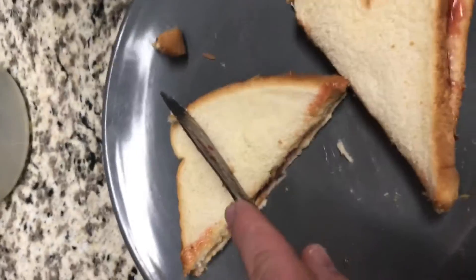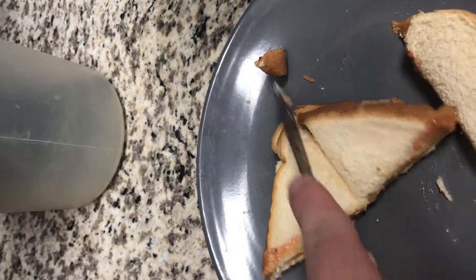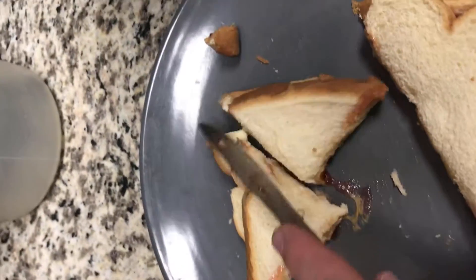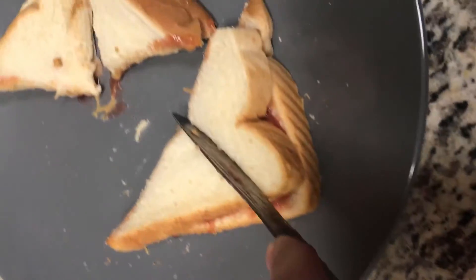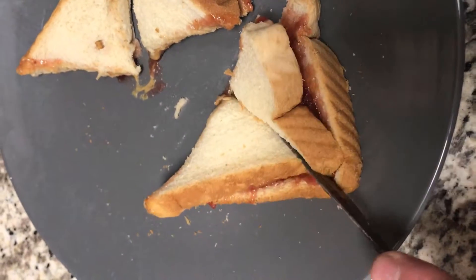And we're gonna make another triangle. Yes, this is very much a skill — doing it with one hand, ladies. I am single. And now the taste test.